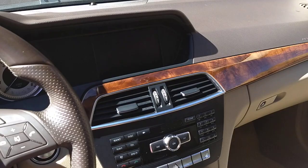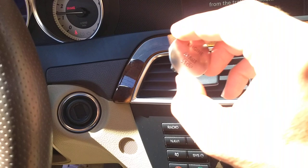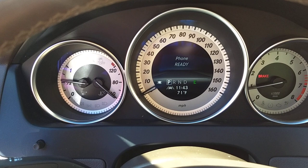Let me show you — there's a push start button here, that was an extra but you can actually remove it and not use it. You can use a regular key or the push start button. Now it's ready for Bluetooth connection. Let me go through the screen and show you what you have here — you can have phone, navigation, radio.